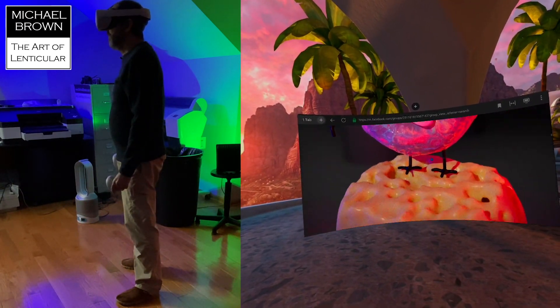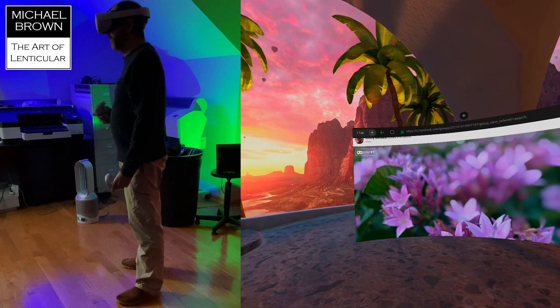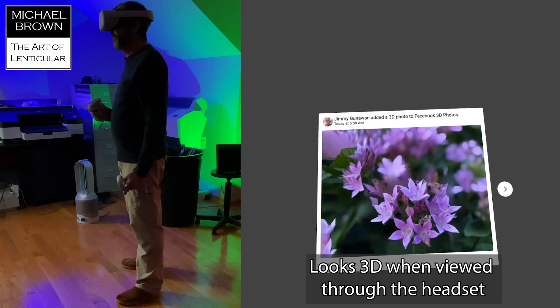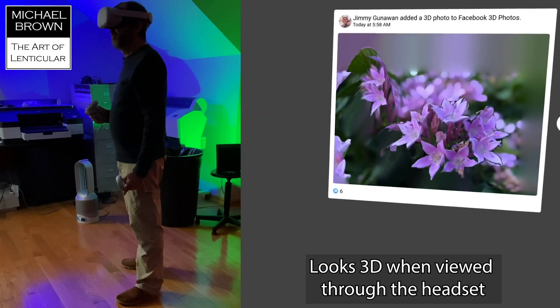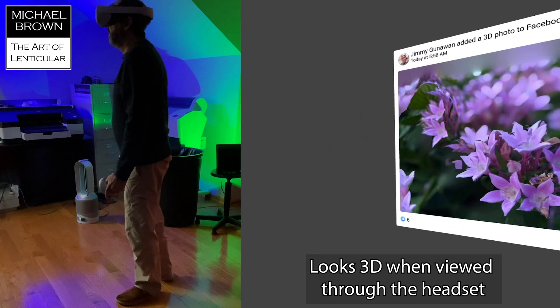Let's see how this one looks — enter VR. Here it is. That actually looks pretty cool, but as I move around you can see the depth map errors. Over here you can see there are issues with this. So you see it in 3D, but it's this fake 3D, which I'm not a fan of.